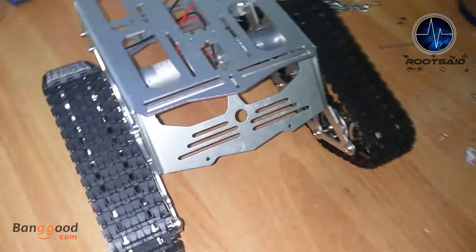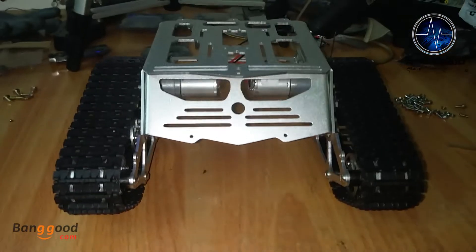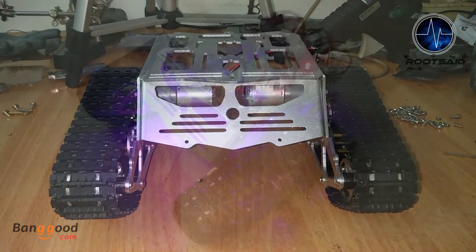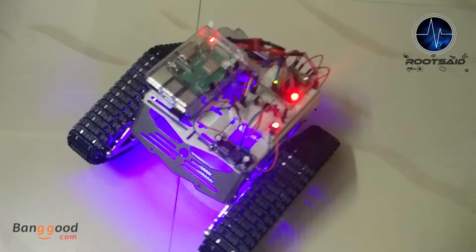The motor that comes with this kit runs on 12 volts, so it is best to buy a 12 volt lithium polymer battery to power the motor. Overall, this is an awesome chassis and it's totally worth the price.